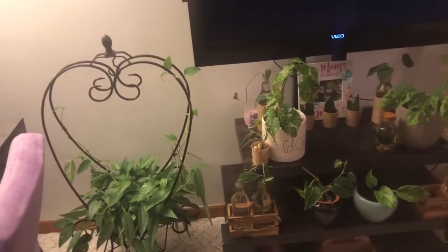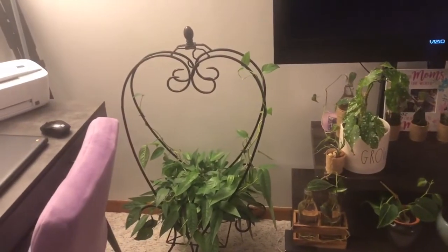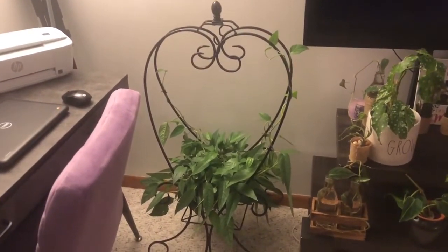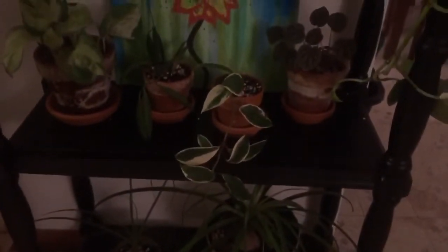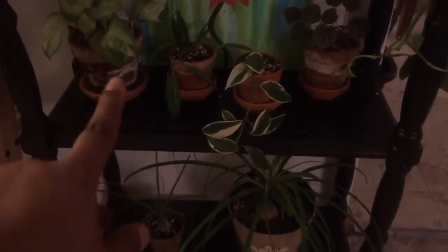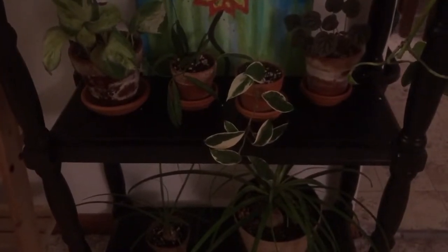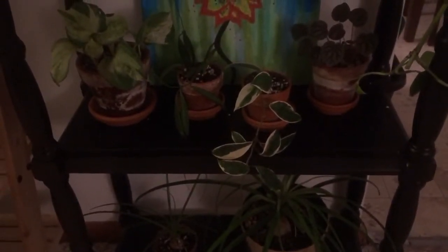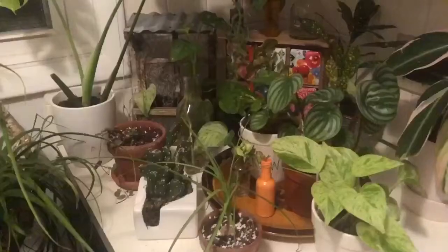Let me do a quick sweep — I think that's everything thrifted in this room. Before we go into the kitchen, these small terracotta pots here are thrifted as well. You can see they've started to get mineral deposits from watering. I got those for about 20 cents a piece from Ambits.